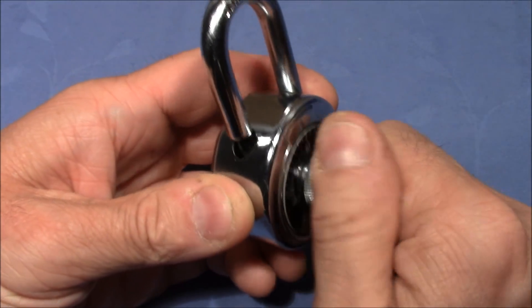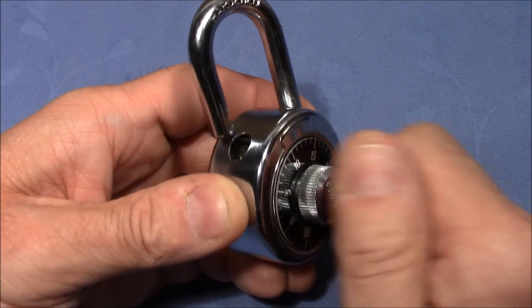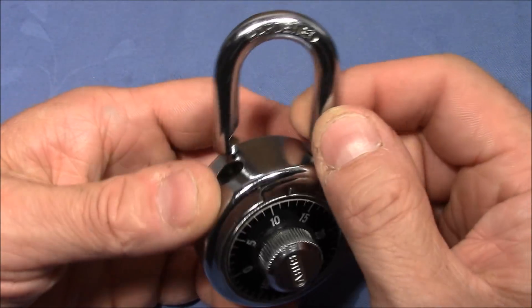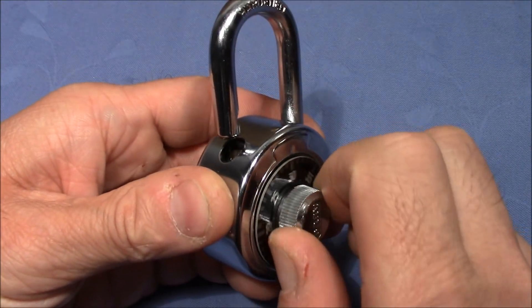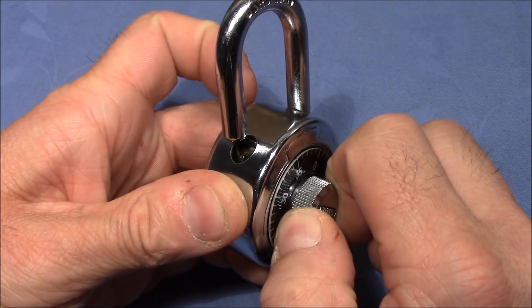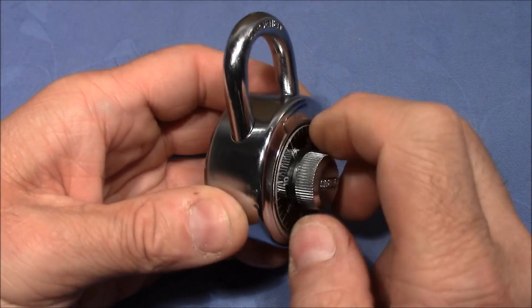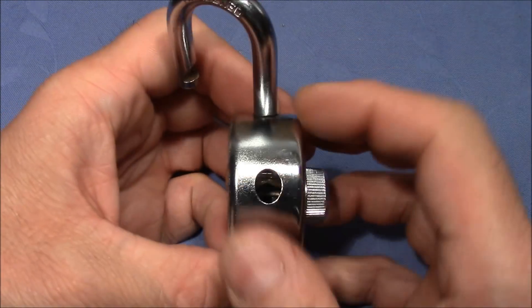When you turn it counterclockwise, the third wheel begins to turn really hard. But at the same time, it puts pressure on the shackle and it comes out. And if you turn it the other way around, you have to turn it a few times until the third wheel turns along, and then it should retract the shackle. So I think this is not normal behavior for a combination padlock.